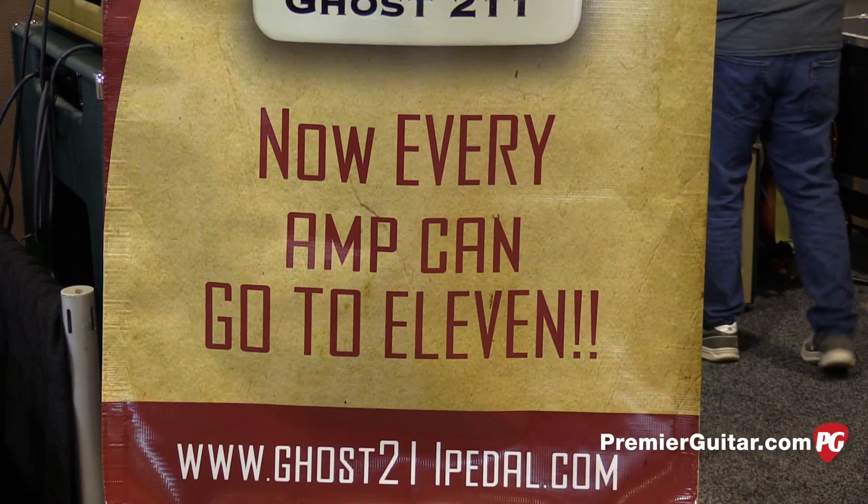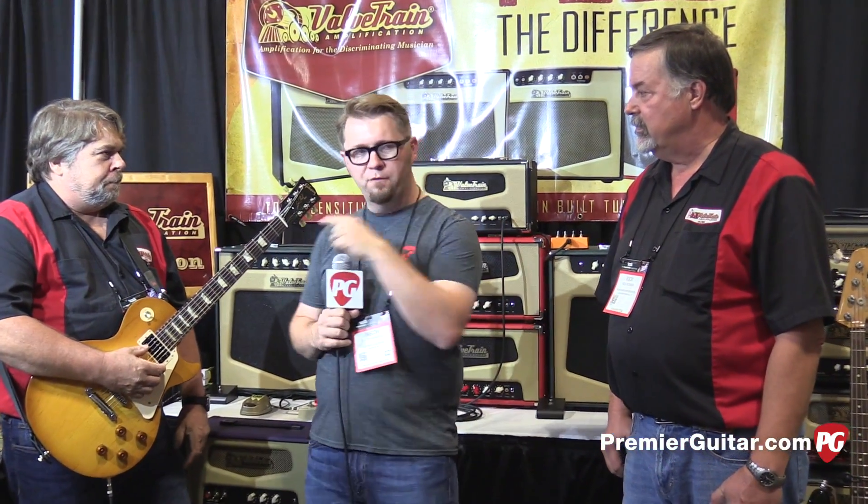Hey everybody, Jason Shadrick here with PremiereGuitar.com. We're at the Summer NAMM Show in Nashville. I'm here with Rick and Bill from Valve Train.